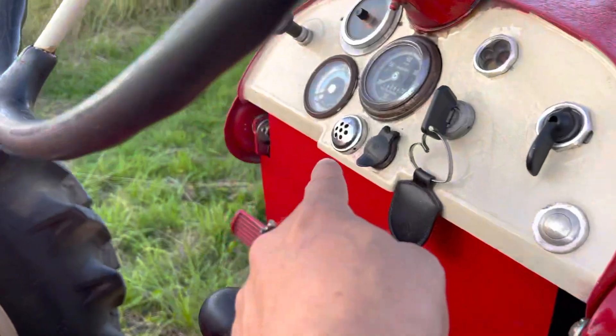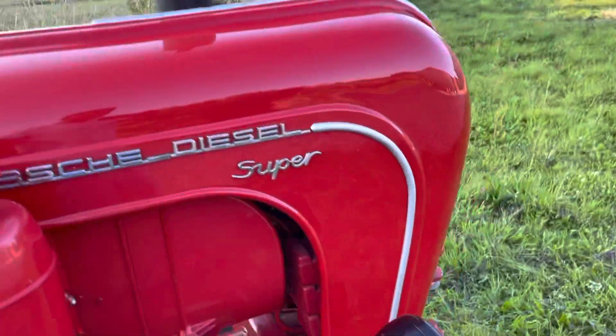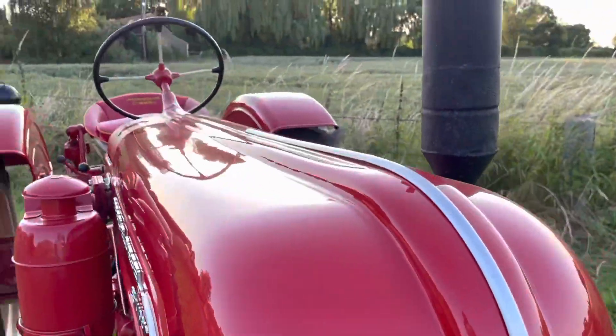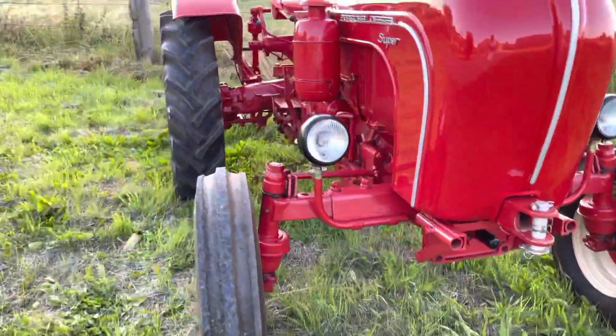There's a fuel tank system here. You lift up the front and this cap has been repaired, and then you fill up the diesel. It's fantastic — drives perfectly.